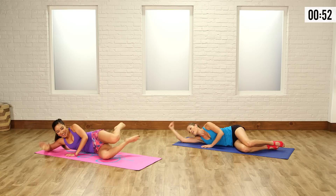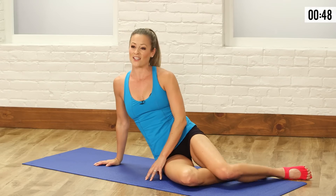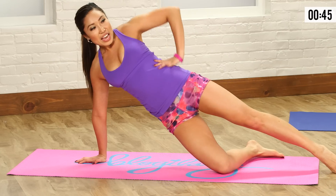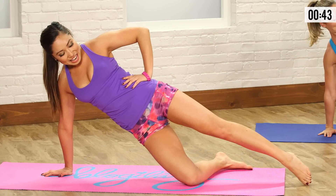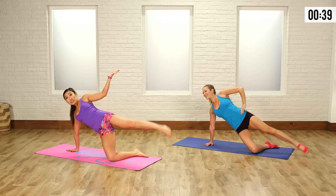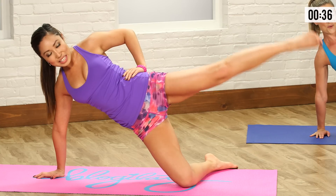Bring it down. Last one — hand underneath the shoulder. Side plank, hands on the hip, let's do this. We're up and down, lift and lower. Once you finish this, you're done with your bikini booty workout. Fast and efficient — that's how we do it. Because you don't have time, but you also shouldn't have excuses.